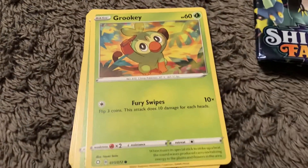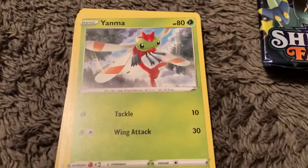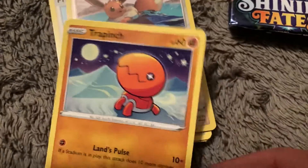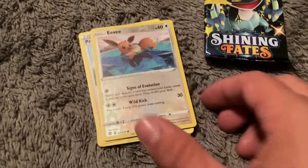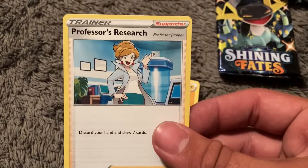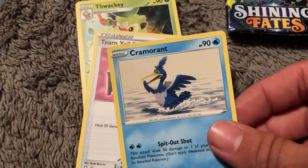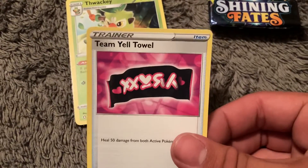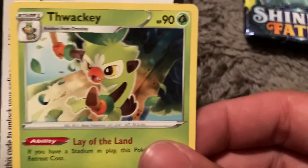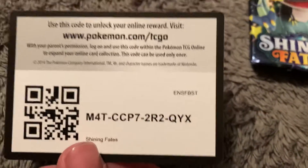We got a Cuffant, Grookey, Weasel, Yanma — hey, there's my little Grookey boy — Trapinch. I like Trapinch, look at that. How could you say no to a face like that? Professor's Research, and that is the rare. That's a bit unfortunate for a rare. Cramorant, Team Yell Towel — I didn't know that was supposed to be a towel, but okay. Thwackey. And yeah, he's definitely thwacking on something. Let's move away from that before I have to censor it. And there is the code.